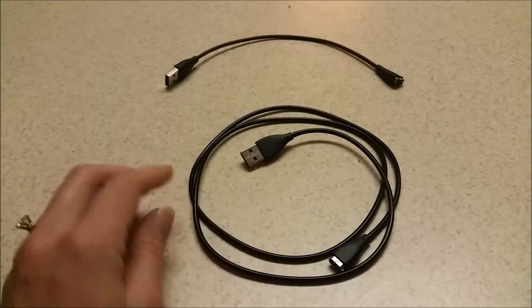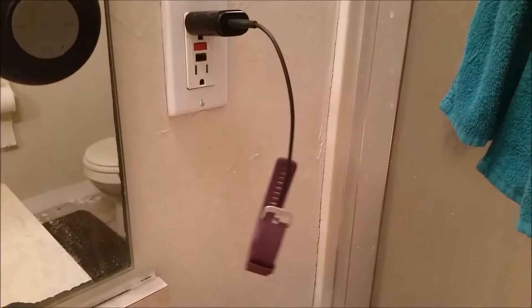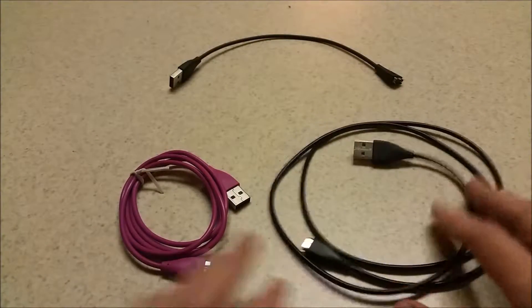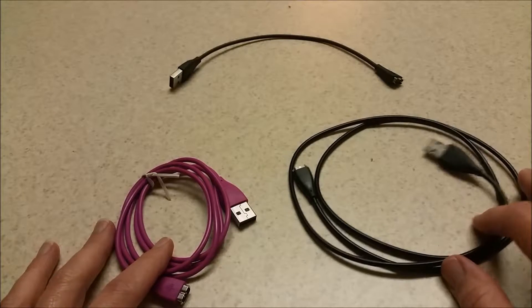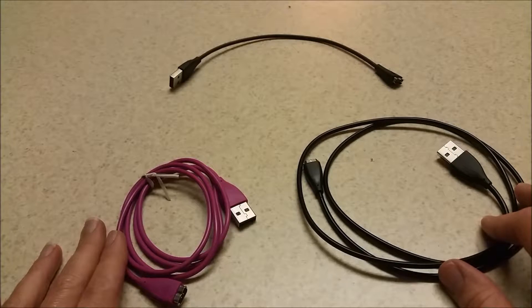So now I don't have to worry about my Fitbit hanging awkwardly. It's really great that this set comes with two cables — I can keep one next to my bed and one in my purse.